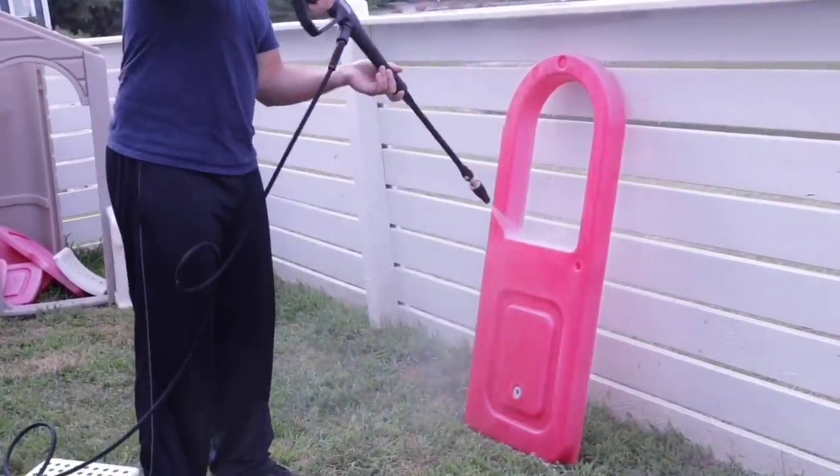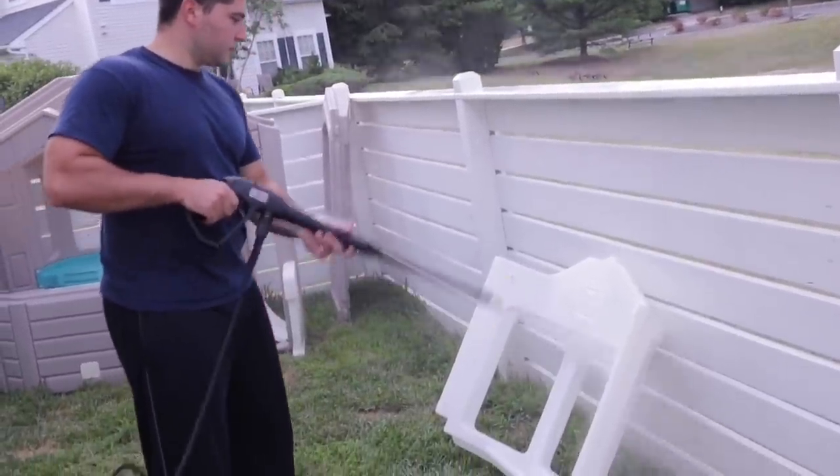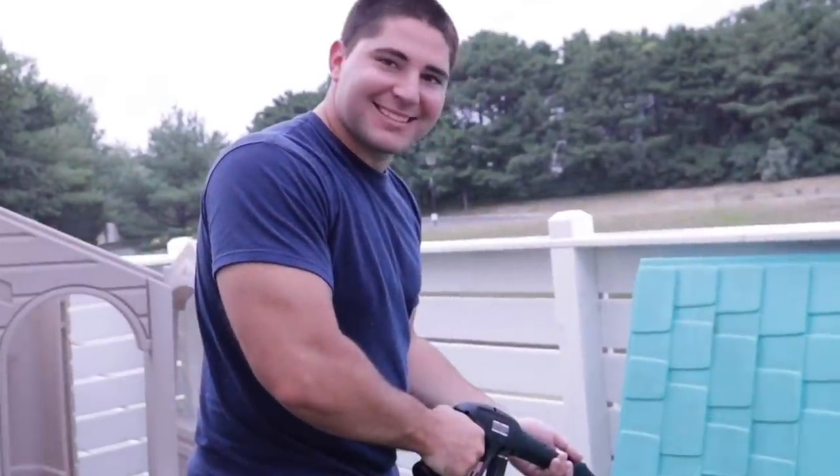You can rent a pressure washer at Home Depot, Lowe's, or any hardware store, and they start at about $25. This got rid of all the dirt and grime immediately — such a time saver.